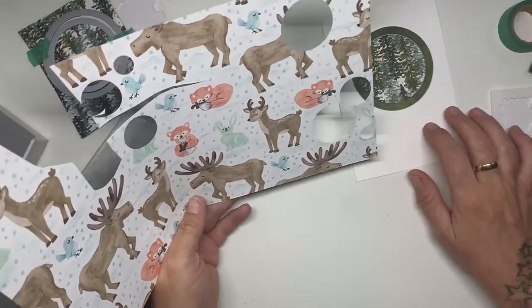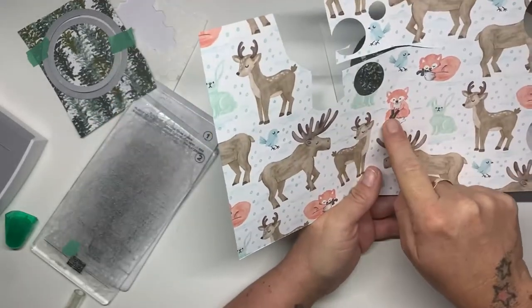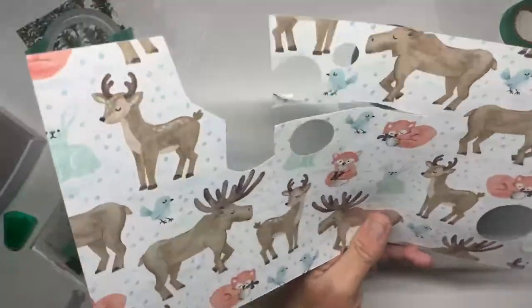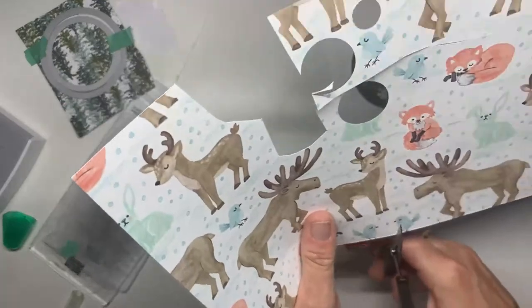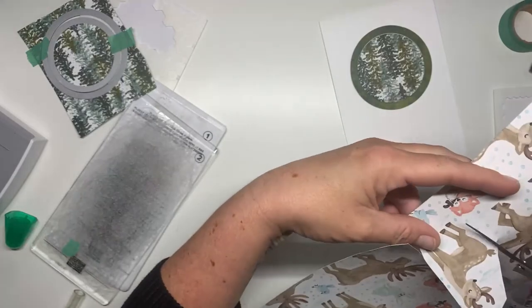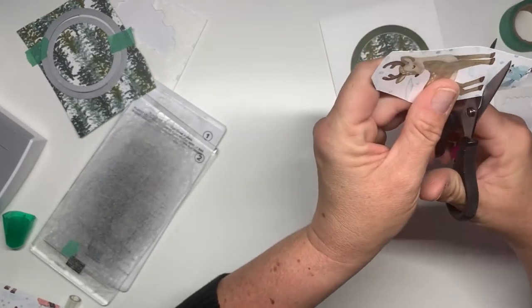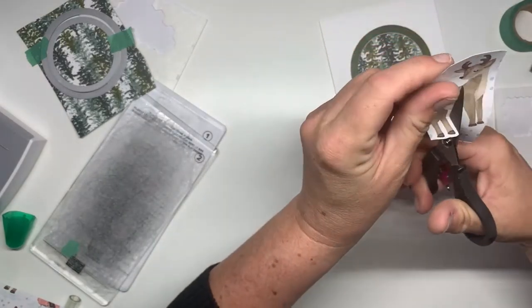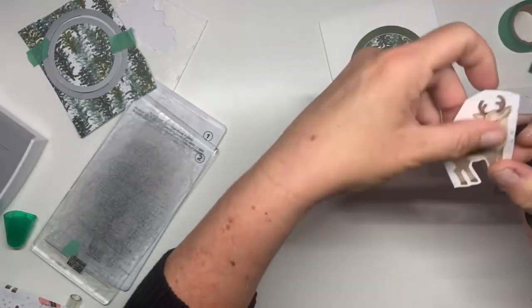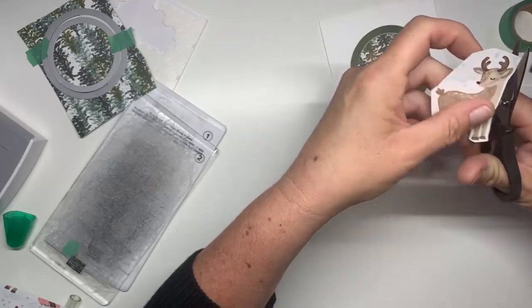To give it a little bit of contrast I am going to cut out this female deer and a little fox. I love doing fussy cutting, especially when you've got a paper or DSP that's got so many pretty figures on it. You can get so many cards just using the little characters from this - it's amazing.